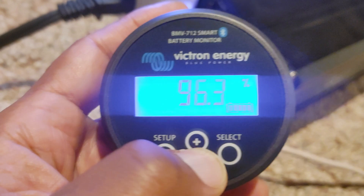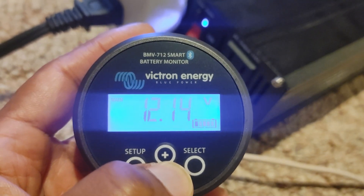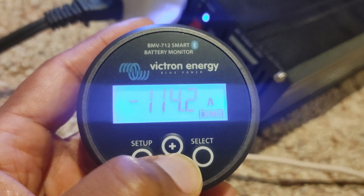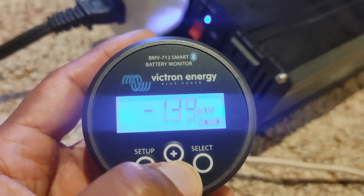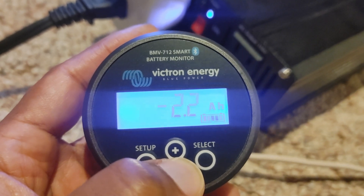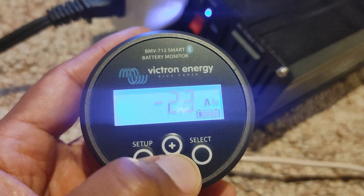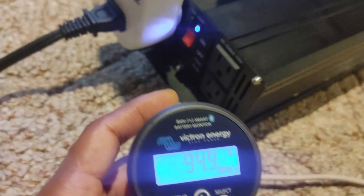If we scroll through this, we can see we are draining 114 amps — basically 1390 watts — and we have already lost 2.2 amp hours and counting, so we'll see.